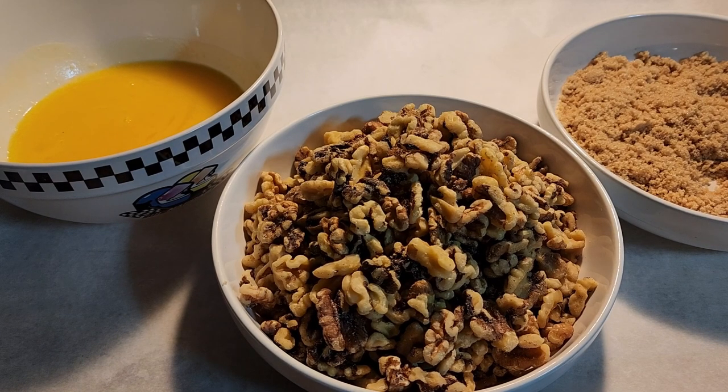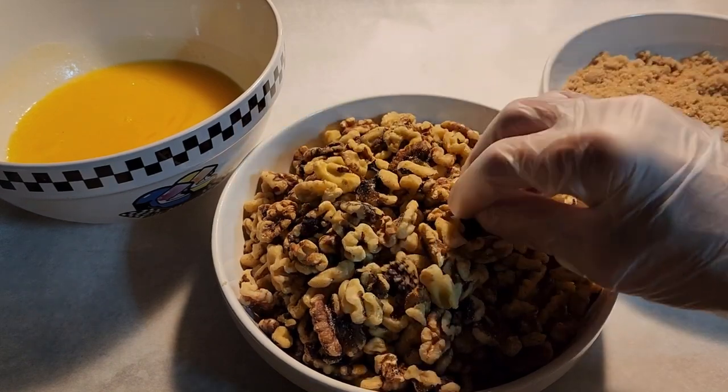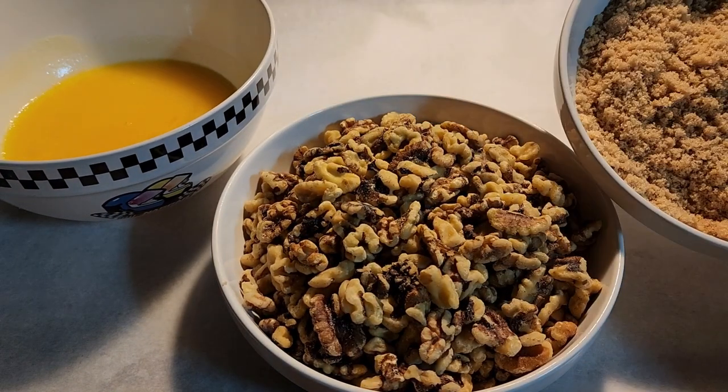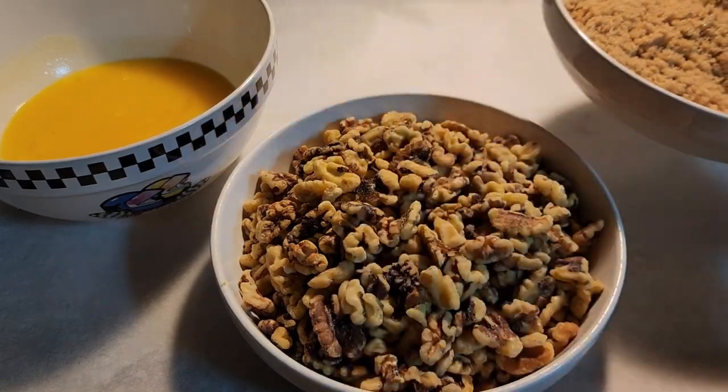Today I'm making simple and easy caramelized walnuts. Here we have a pound of walnuts, a cup of melted butter — just melted it in the microwave — and a cup of brown sugar.